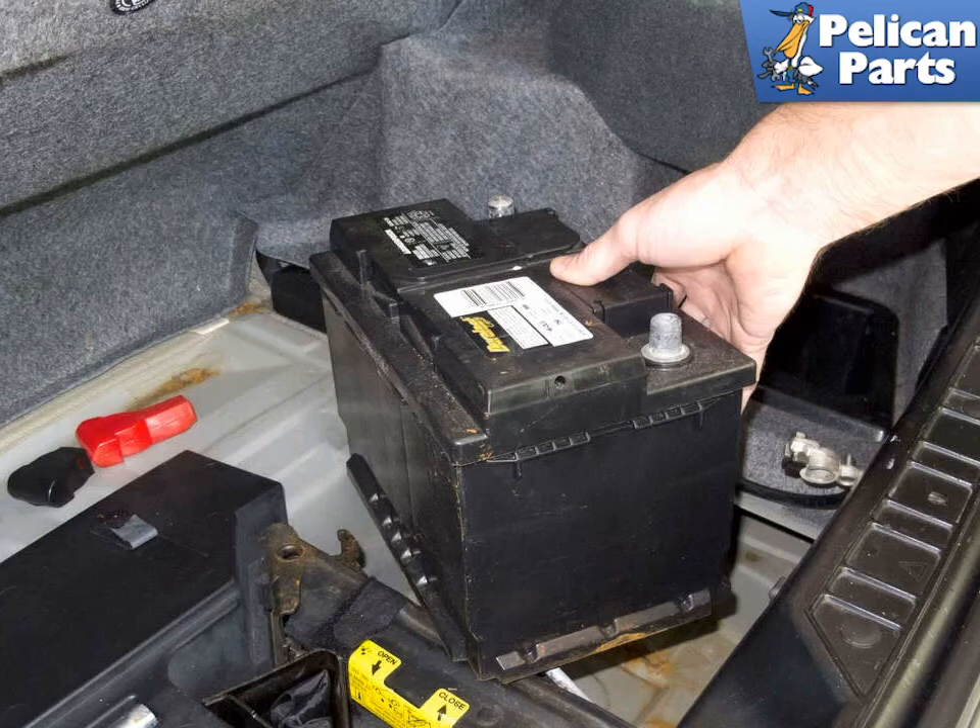Lift the battery up and remove it from the trunk. Be careful and make sure you have a good grip — the battery is quite heavy. Clean the battery compartment thoroughly and remove any corrosion from the battery cables.